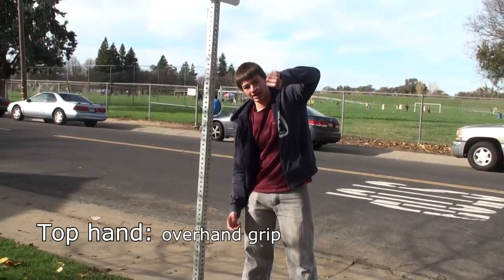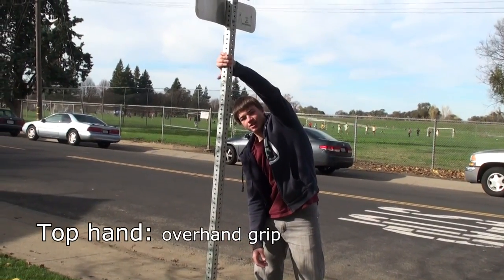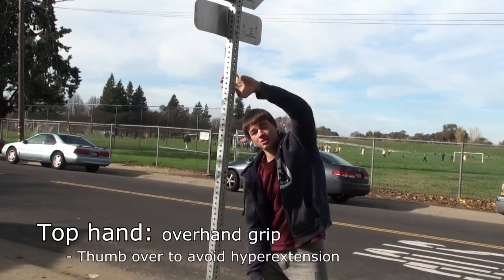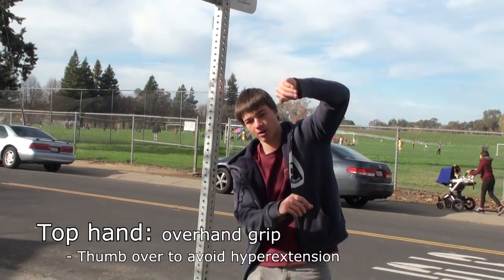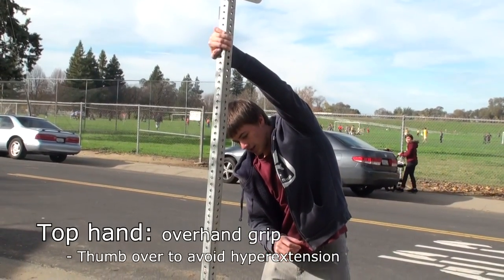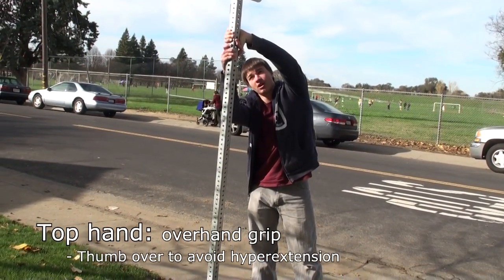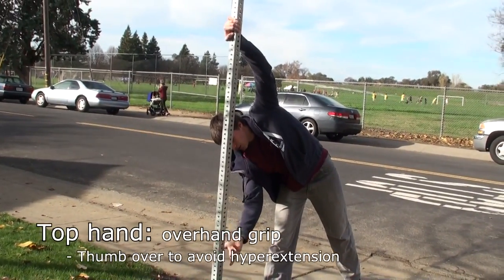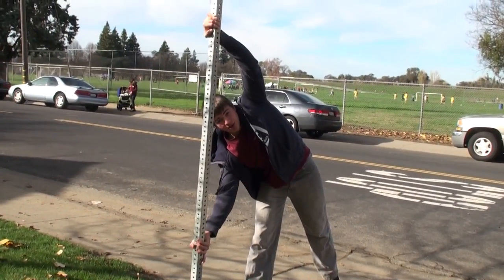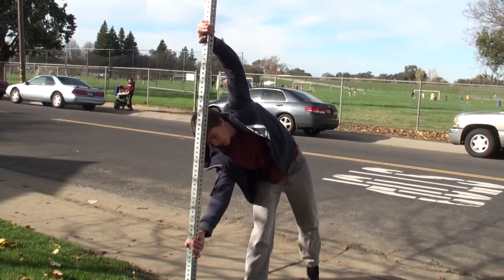And this hand goes like that, so my palm is out. I grab this hand like this. It's better to have your thumb go around the bar as well, not behind the bar — around the bar. You can try it both ways, but I think having it behind is hyperextending your thumb, so it's not as good. Just have your thumb go around the pole as well. And on this one, the thumb goes the opposite direction as your fingers — it's for a better grip.